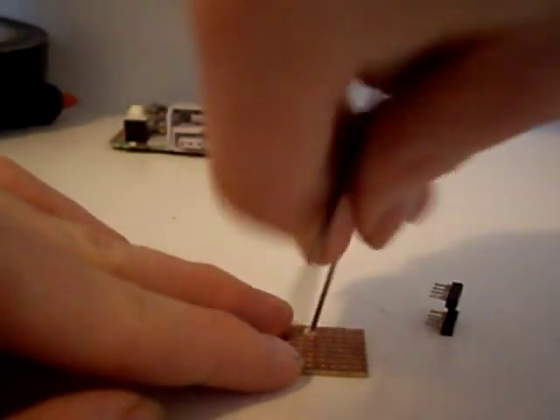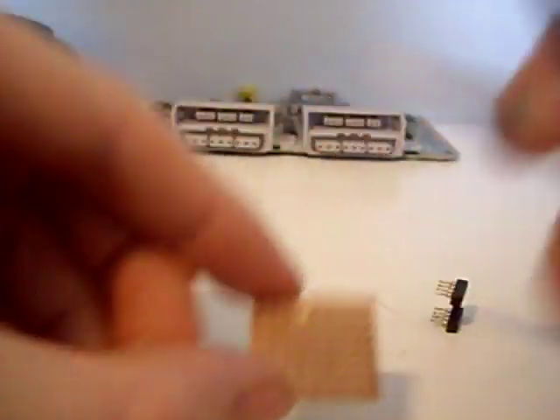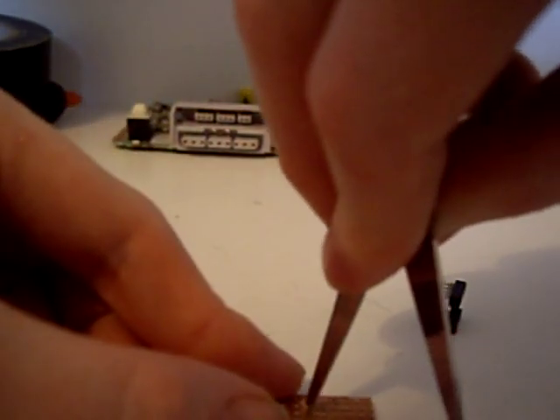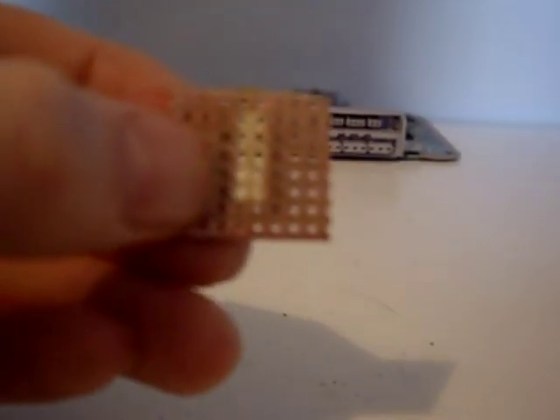Work it left and right, and as you can see, let's cut that track there. Keep on doing it all the way down. As you can now see, we've got a line of cut tracks, so when we place in our chip holder, these legs are no longer going to bridge.